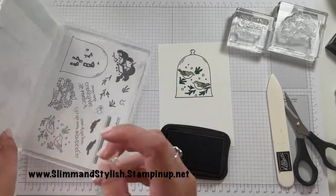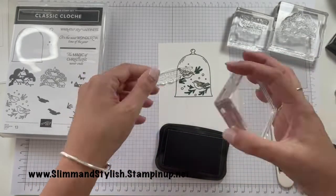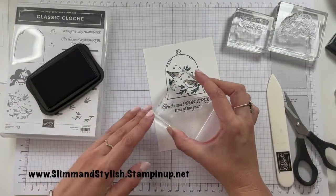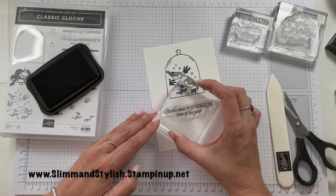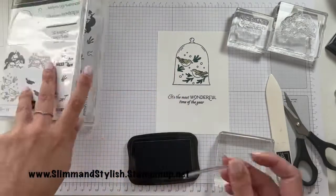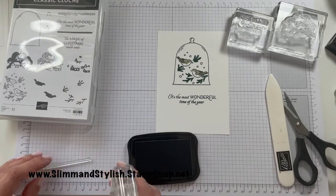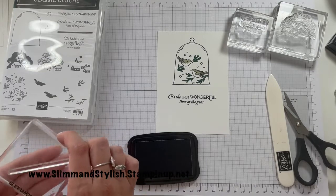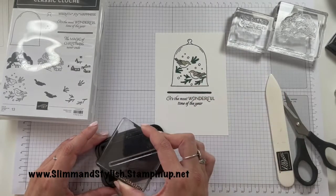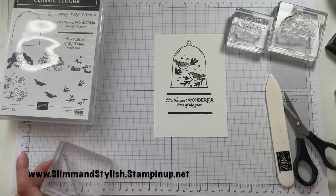The sentiment 'most wonderful time of the year' is the one sentiment I haven't used so far — let me just grab that. It doesn't fit on that block so I'm just going to turn the block sideways rather than go and wash a different block. 'It's the most wonderful time of the year.' In this stamp set you've also got this lovely line detail — I'm just going to drop that on there to get it as straight as possible, ink it up, and put that line detail just there and also just there. 'The most wonderful time of the year la la la!'